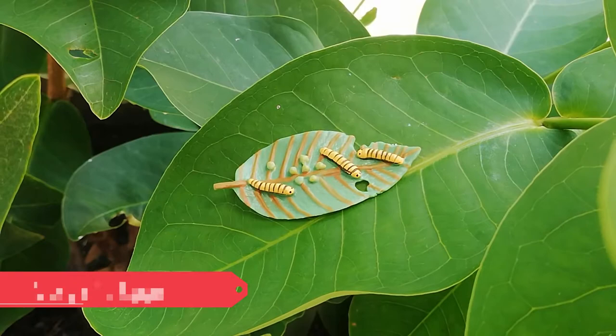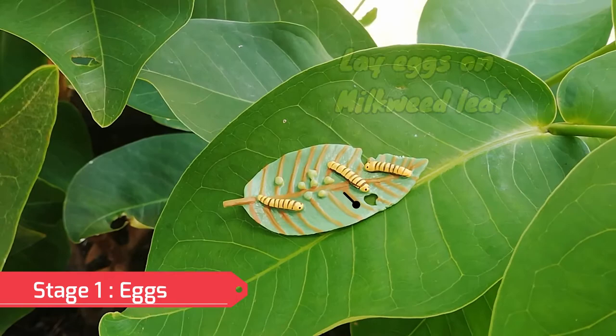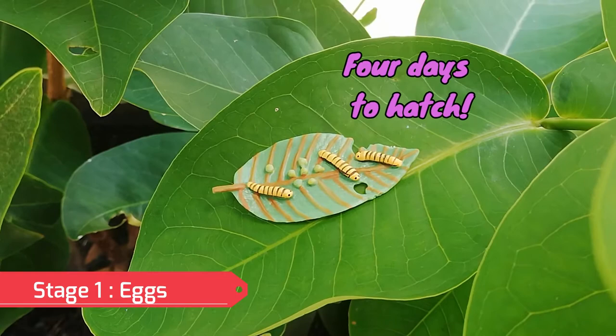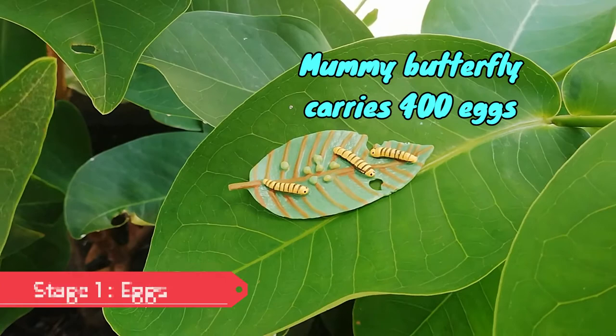Egg. A mother butterfly places her eggs on a milkweed leaf. A tiny butterfly egg is the size of a pinhead. This stage lasts four days. A female carries up to 400 eggs and flies from leaf to leaf.